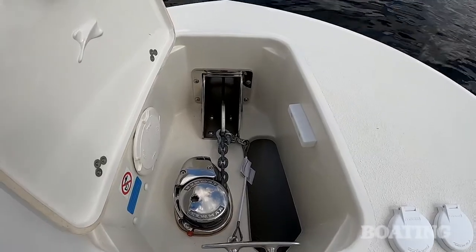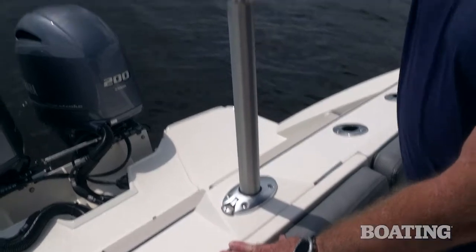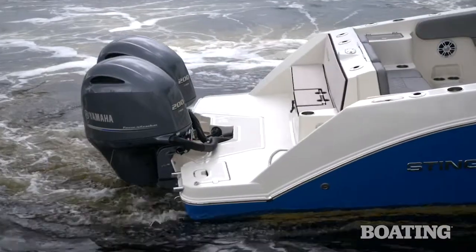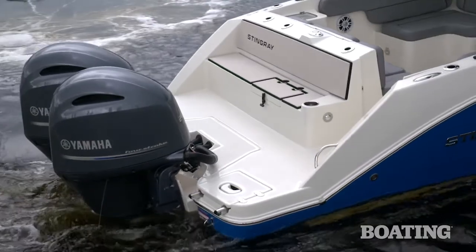In the anchor locker, we're equipped with an optional windlass. The 269 DC has hardcore fishing covered and family cruising covered, but it's also got water sports covered if you get the optional tow pylon on the transom. And you've got the extra-large swim platform back there with the re-boarding ladder tucked in under the hatch.